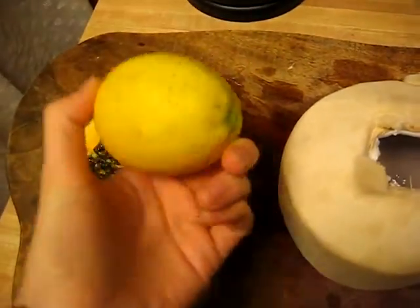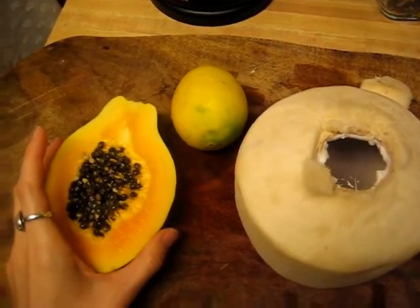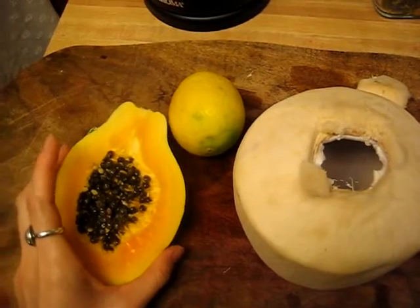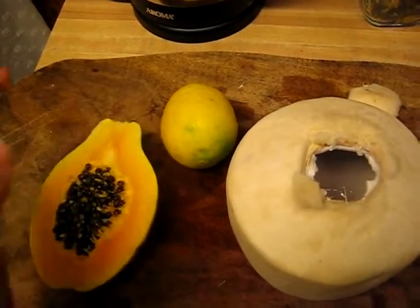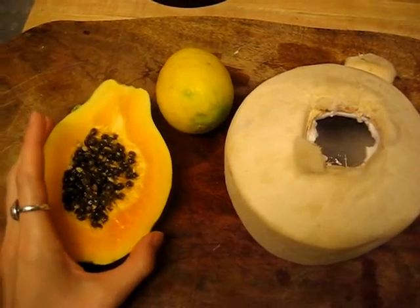And then I'm going to be adding a lemon. If you want to add any spices, like cayenne pepper, or a lime instead of lemon, you can do that as well, or some dill. I'm just going to make it really simple because I'm adding my cheese on top of this as well, just to make it a really filling salad.